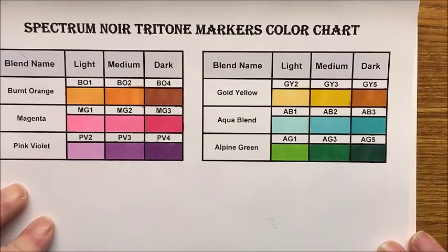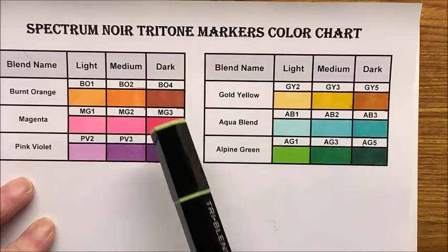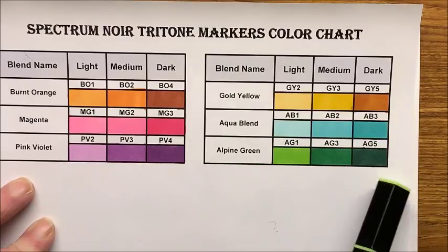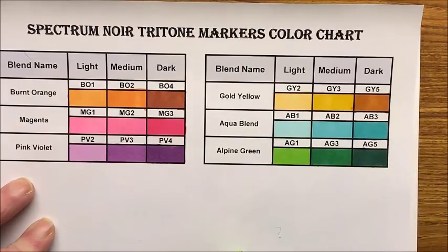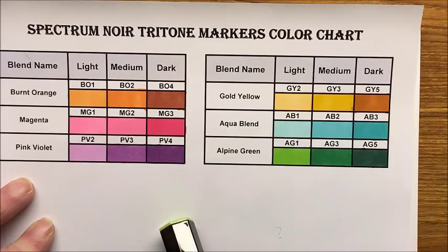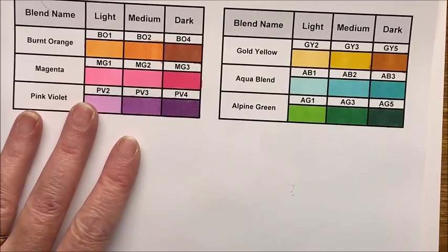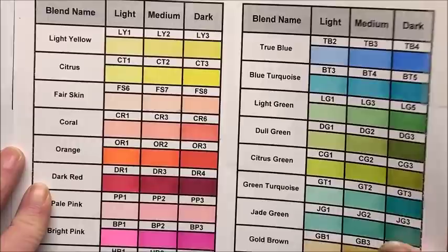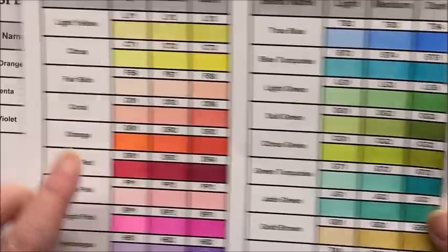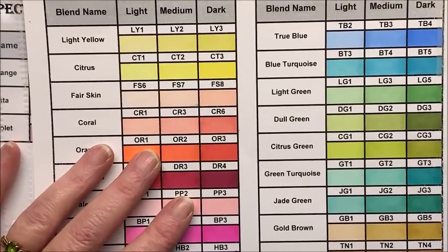I like these new colors that I got — I think they are beautiful. The burnt orange and the gold yellow dark color is a little bit dark, but we'll see how they blend together. I think these four will be beautiful blends. Maybe the alpine green is a little bit dark but that's still going to be a really good blend. The aqua blend is gorgeous as well as the magenta and the pink violet. Just a real quick video — I just wanted to come on and do this quick swatch of the new Spectrum Noir tri-blend markers. I am going to incorporate these new colors into this color chart — these are actually shades of colors that are already available from the initial set.